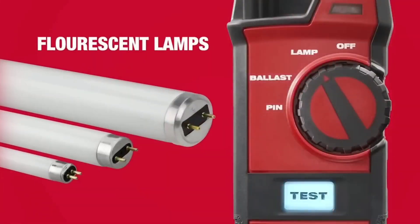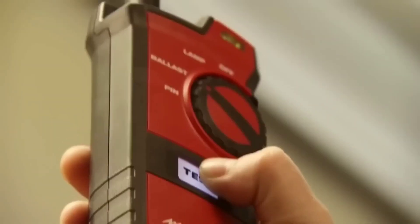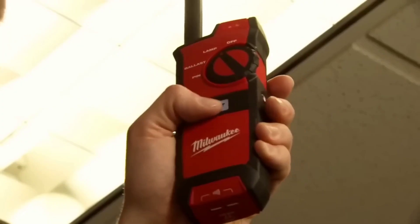It features a built-in LED flashlight and rugged construction. The tool saves time, improves productivity, and reduces labor costs for electricians and maintenance technicians. The Milwaukee Fluorescent Lamp and Ballast Tester 2210-20 is a valuable tool for efficiently identifying and fixing fluorescent lighting problems.